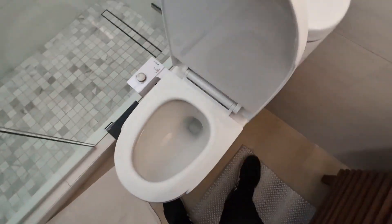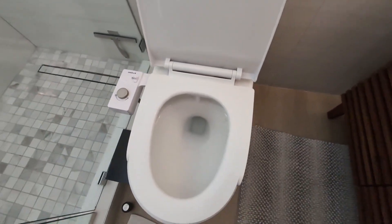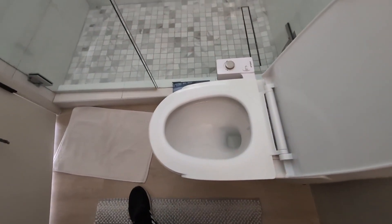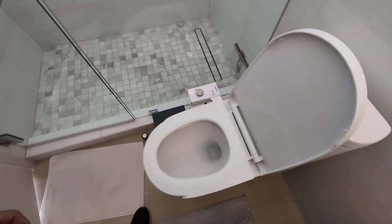And let me tell you guys, this has been absolutely fantastic. It's very easy to install — I had this installed in about 10 minutes or so. It works very, very well. The angle that the sprayer is at makes sure that it gets everything and anything, leaving you very clean, which is great.